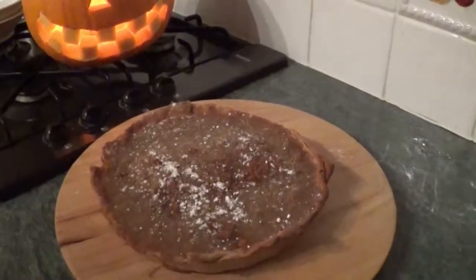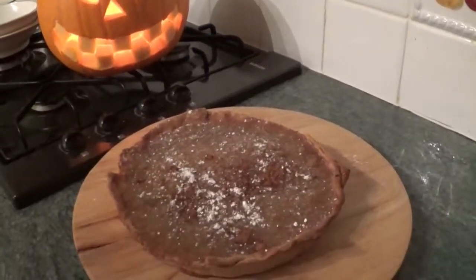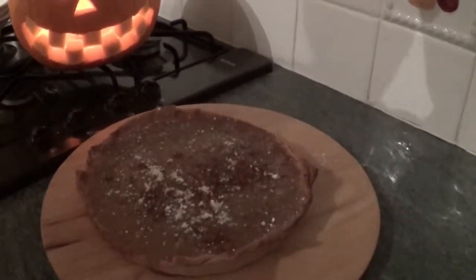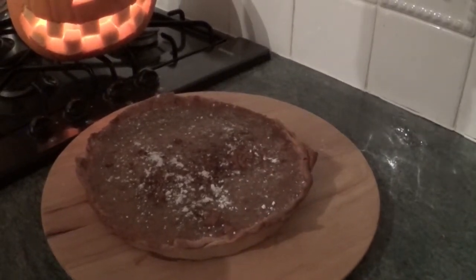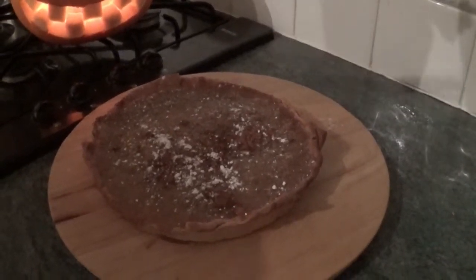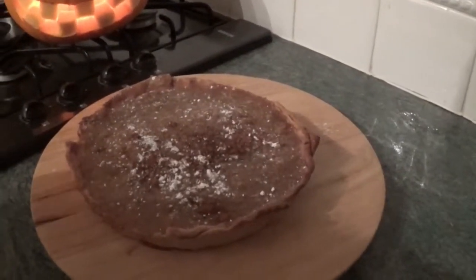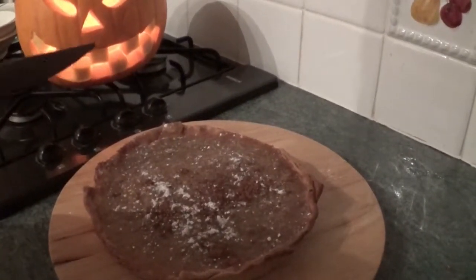So here's the finished product. We have icing sugar and cinnamon just dusted on the top. And the pumpkin overseeing the pumpkin pie — kind of in a morbid fashion there. If you want to make this yourself, it's actually in the BBC Good Food recipe at bbc.co.uk — check that out. I'll leave the ingredients in the description underneath the video. BBC Good Food Guide. And we're going to cut into this now and see what it tastes like.